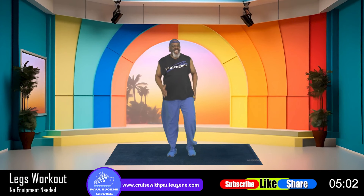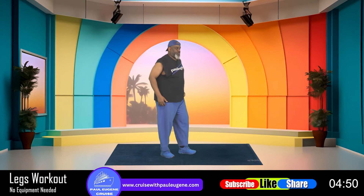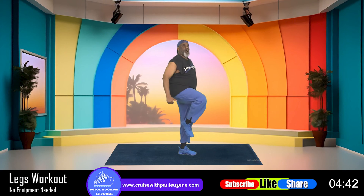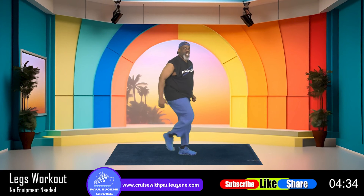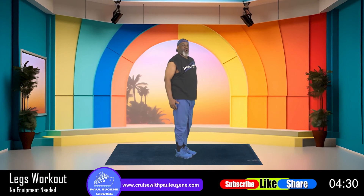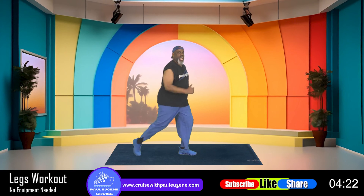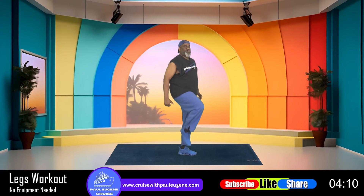One of the things that we often neglect is balance. So we're going to work on balance. I'm going to turn to the side — the balance is going to be right here: we come up, down, back, come up, down, back. Come on — up, lower, back, up, lower, back, up, lower, back, up, lower, back, up, lower. One more — back. Now hold it right here for four, three, two, and one.